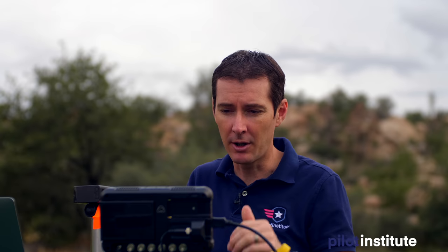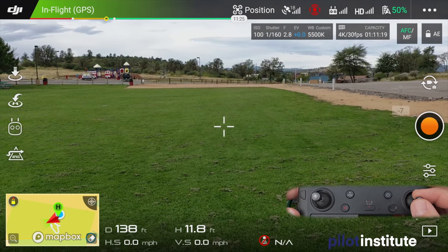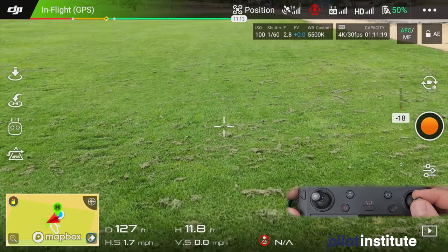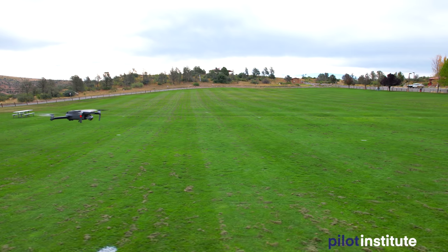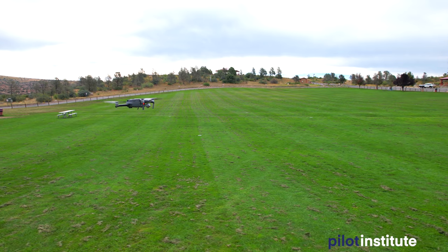Aim to have the horizon line roughly at the two-thirds point of the screen when you finish the reveal. You can also do this in reverse — fly backwards while bringing the gimbal down — useful for ending a video or reversing in post. Adding a climb or descent simultaneously makes it look even more cinematic.